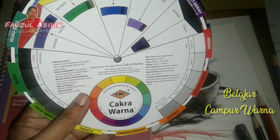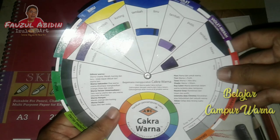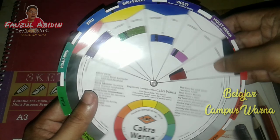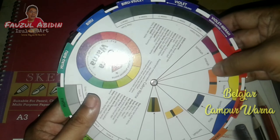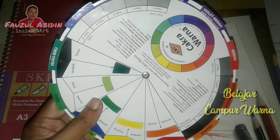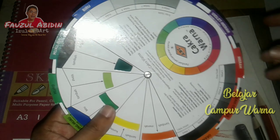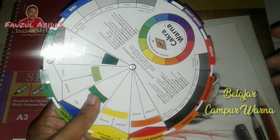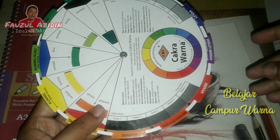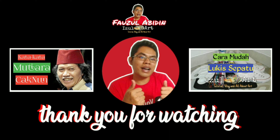Menggunakan alat bantu cakra warna ini. Ini sangat membantu sekali sebagai pendamping, daripada kita selalu bertanya-tanya, tinggal digeser-geser saja — warna apa dicampur warna apa. Sangat mudah. Saya belinya di Tokopedia dengan harga Rp15.000, mungkin ada yang lebih murah atau lebih mahal tergantung tokonya. Oke, semoga video ini bermanfaat, selamat mencoba teman-teman dalam berkarya!